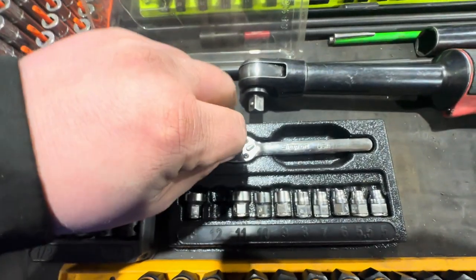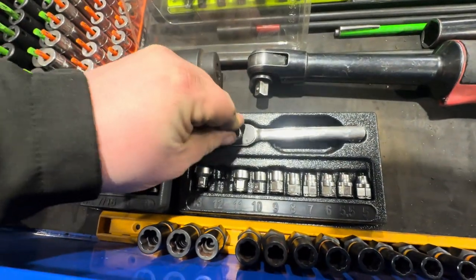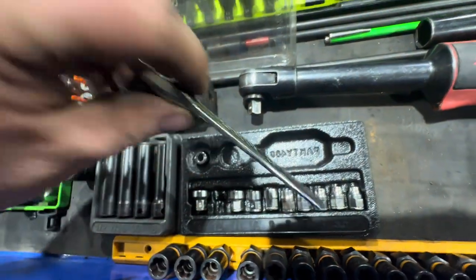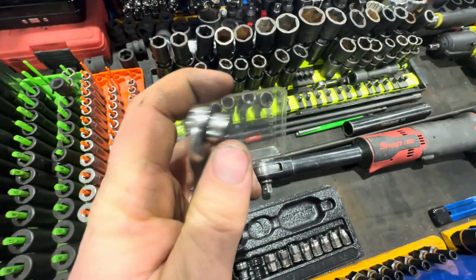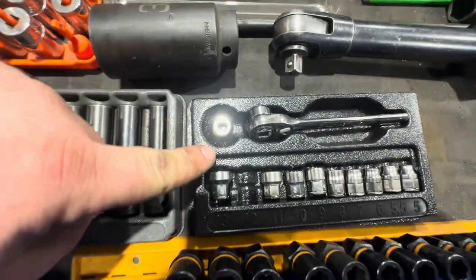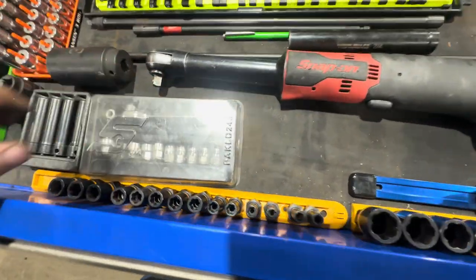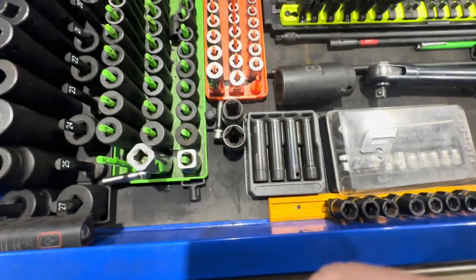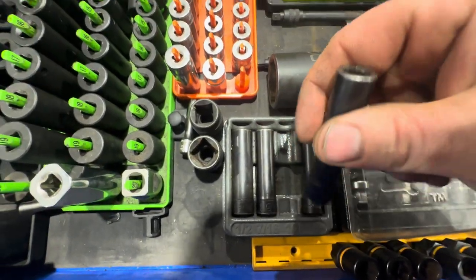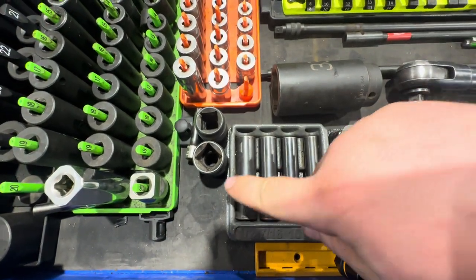These sockets snap right into this ratchet — look at the clearance you get. It even comes with a bit adapter. I still need to get the standard set. Next up are sockets for taking off clamps on turbo and cold air intake setups — an awesome Snap-on set.